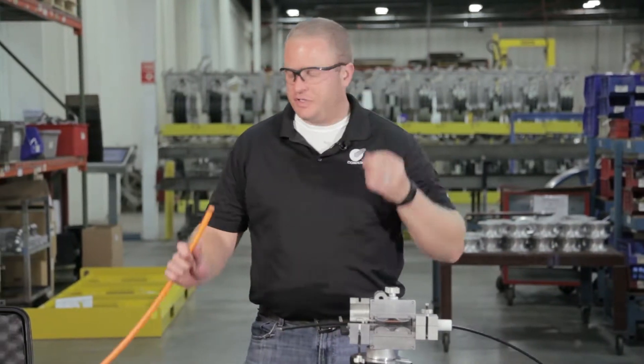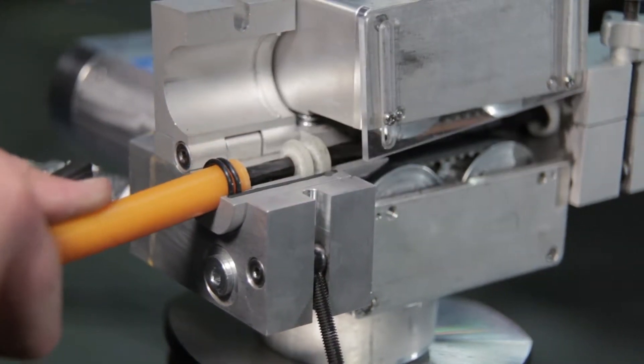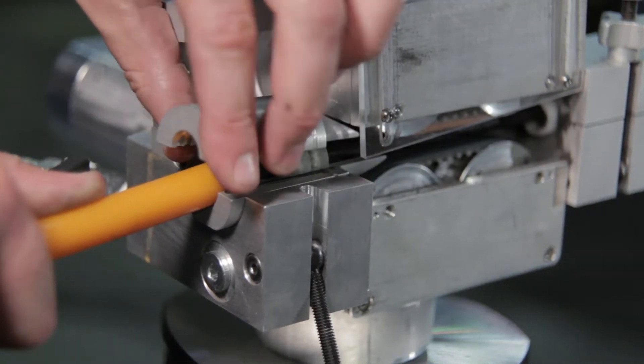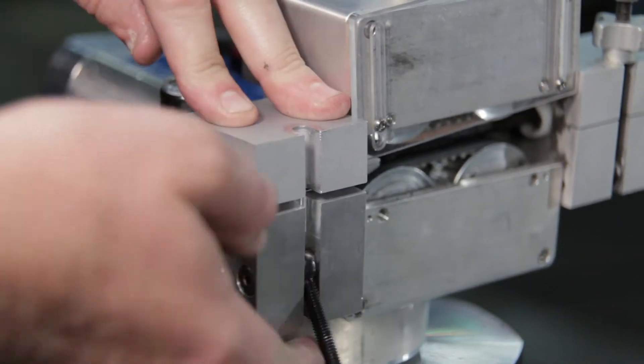The next step is to take our duct with our duct seals, slide it over the cable, and position it inside of the duct pack. Take the top half, sandwich it all together, close it down and secure it tight.